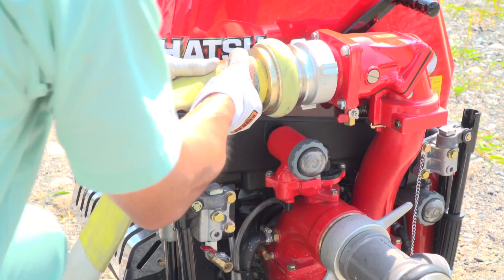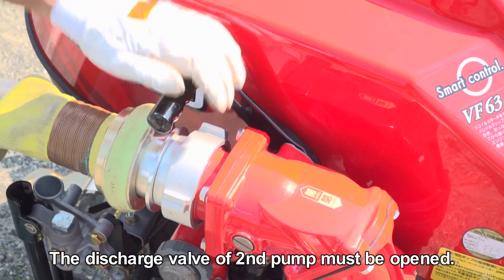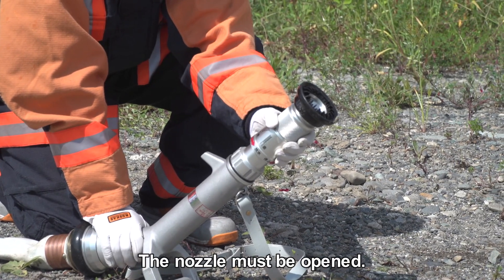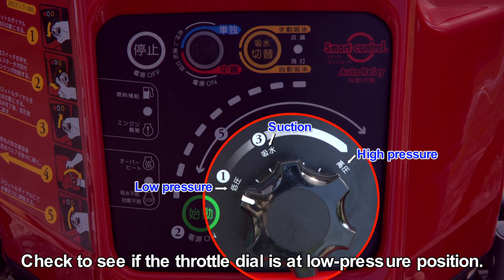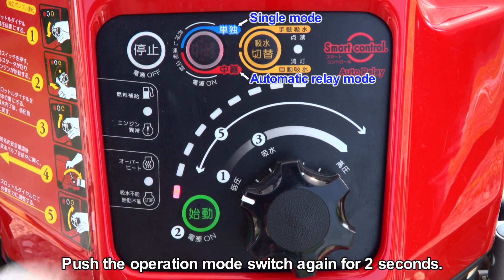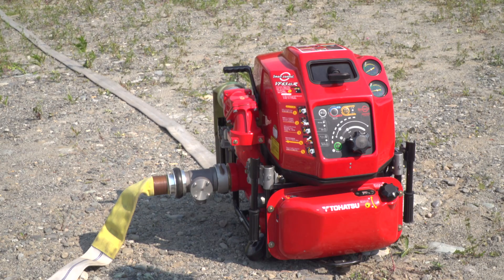Put the fire hose for receiving and transferring the water. After putting the hoses, open the discharge valve. Also, the nozzle must be opened. Check to see if the throttle dial is at the low pressure position. Push the operation mode switch. Once the pump is on, push the operation mode switch again for two seconds — the operation mode switch will change color to red. The pump will enter automatic relay pump mode when the beep sounds.